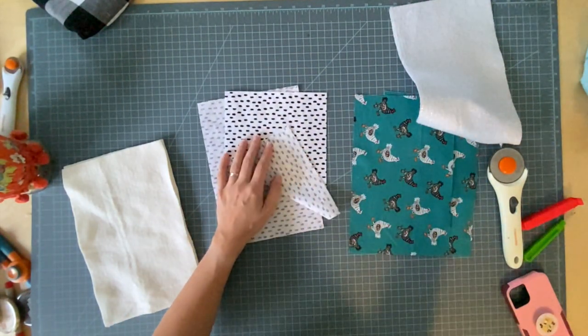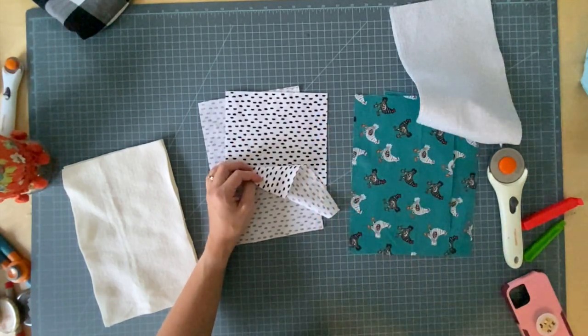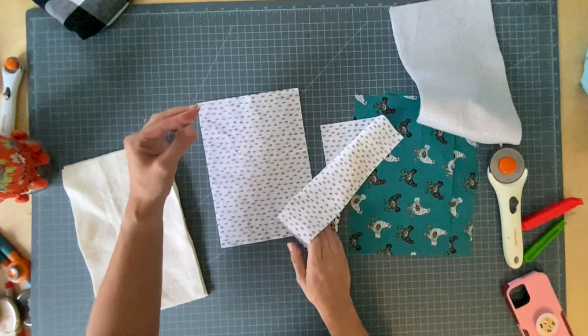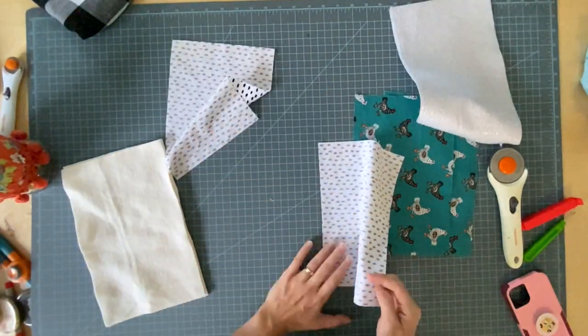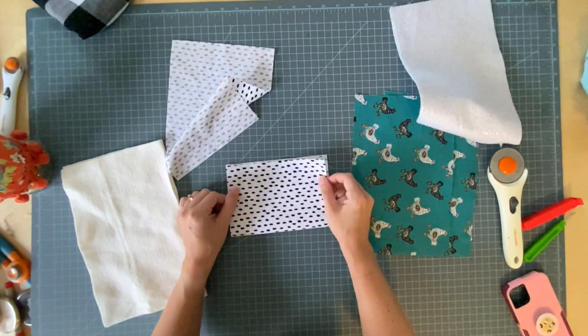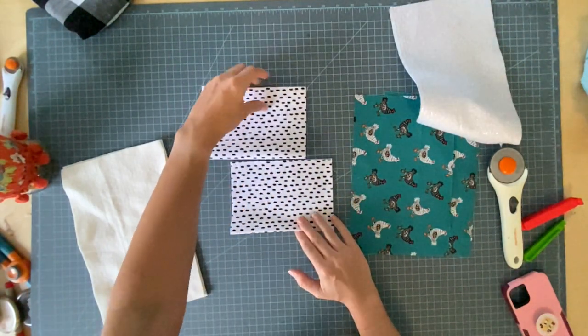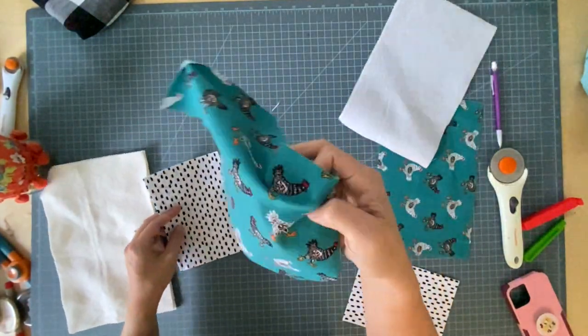All of those dimensions for cutting are in the blog post and in the written instructions you can buy in my shop, so you don't have to keep referring back to the video just for the dimensions. The first thing you're going to do is fold your pocket pieces in half width-wise and go press them.